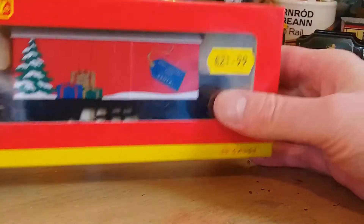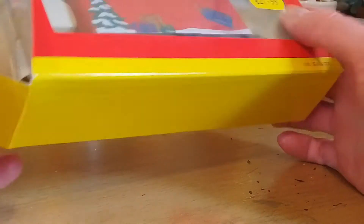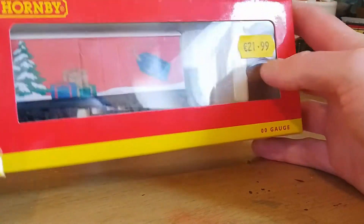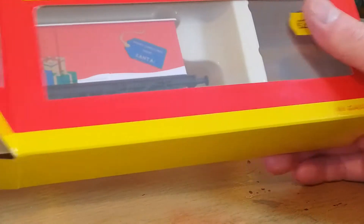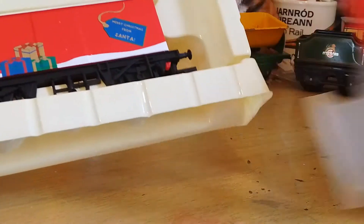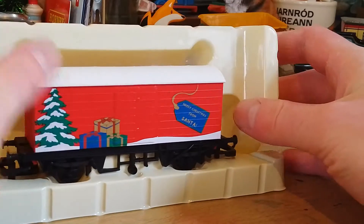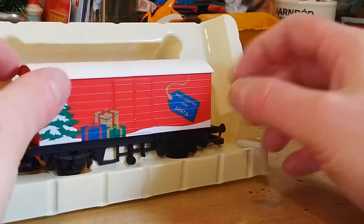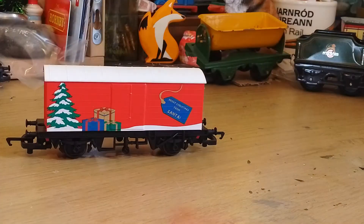I'm going to open this up now and find out the price. It's £21.99 from Mark's Models — that's about £19.25 at the current rate. I don't know what the rate was when I bought it about a week ago, it could have been something different. The RRP is £18.49 on Hornby's website, but you can probably get it cheaper elsewhere. This is actually more expensive than RRP, but I didn't have to worry about postage because I went to Cork and went to Mark's Models specifically to buy this wagon.